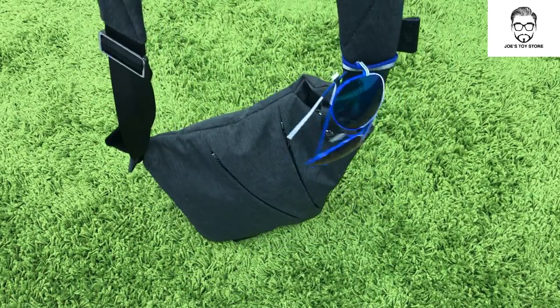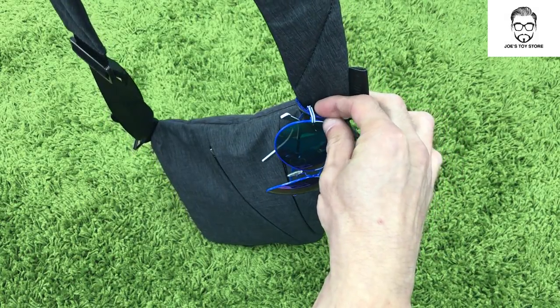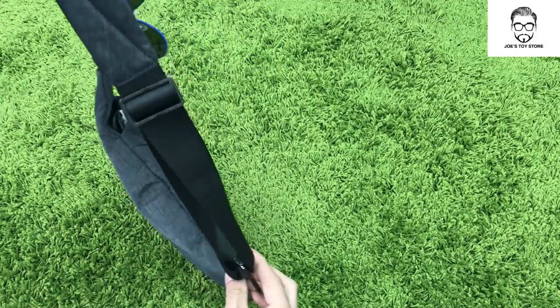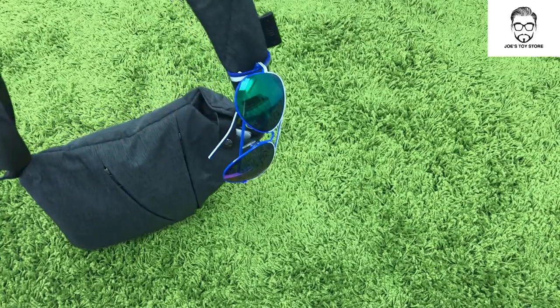All packed in one. This part here — you can either put in your glasses or perhaps your earphones, so that's where they will stick in. Pretty handy, pretty easy to use, and looks sleek.